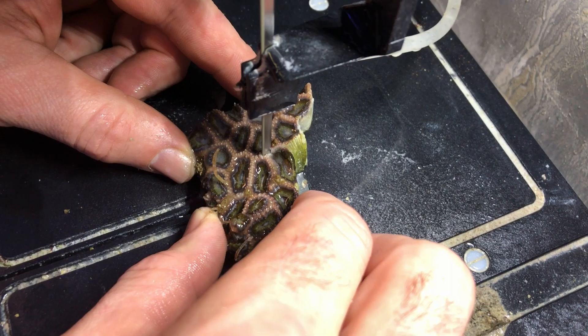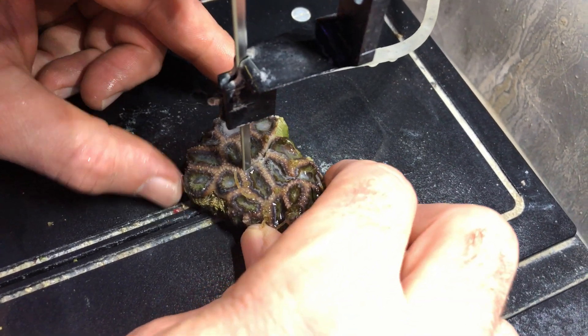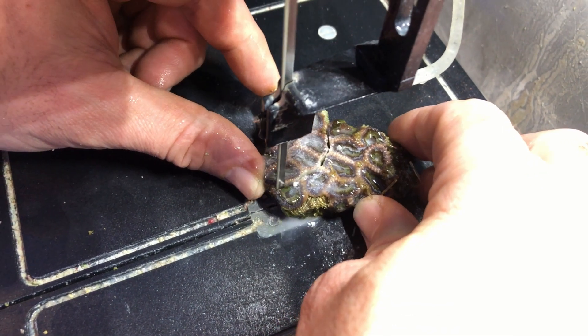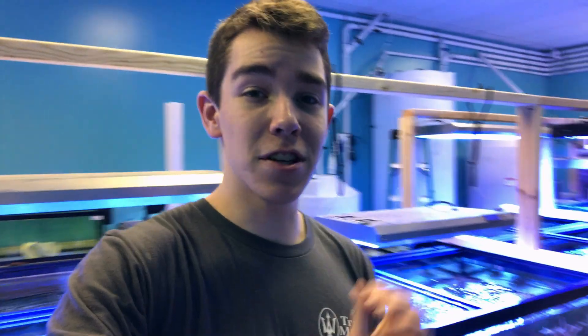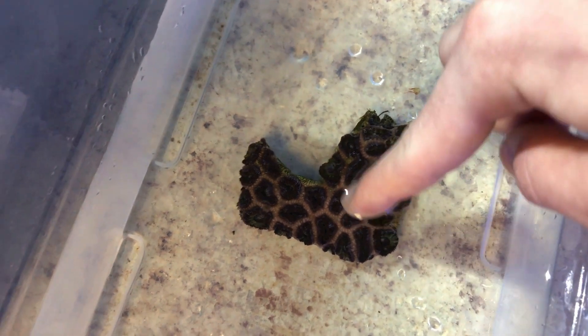The key to cutting Acans and Fabia — that sort of coral — is that you want to cut around all of the eyes. You don't want to cut through them, because if you cut through them, those eyes will most likely die and won't heal up properly. It's very easy: you just want to cut all the way around where you see the eyes — there are little bones that stick up. Make sure that before you start cutting these corals, they are fully closed up; it'll just make the cutting process so much easier.